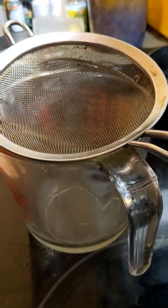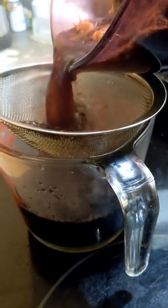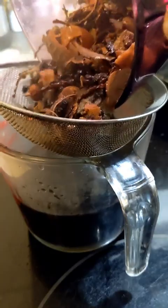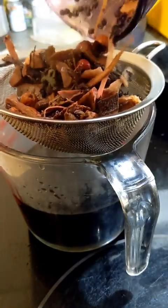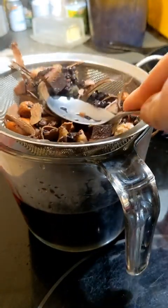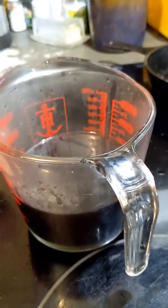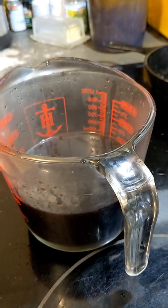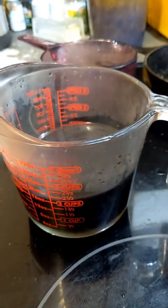We're straining this now. It's been sitting for a while. Carefully, slowly. You can press it down if you want — squeeze everything out of it. Now I'm gonna throw this in the compost and rinse out the pan real quick. It looks like just over two cups, so we'll put it back in the pot.